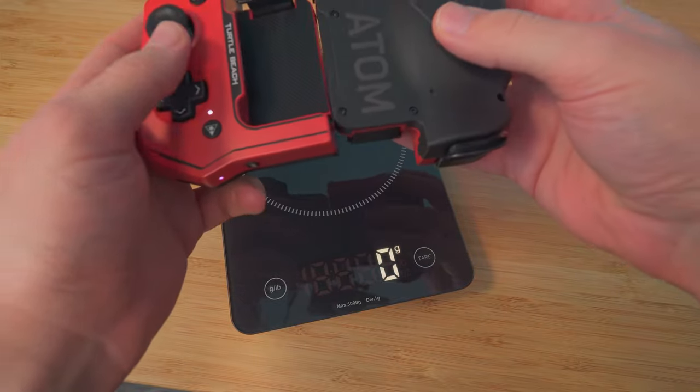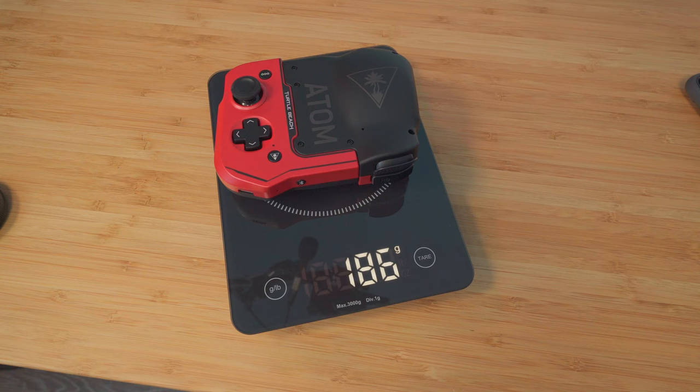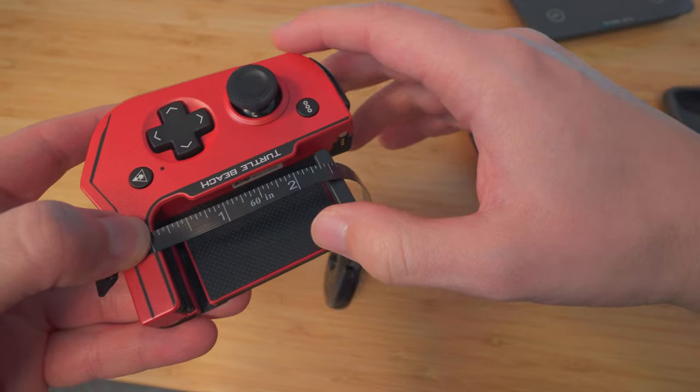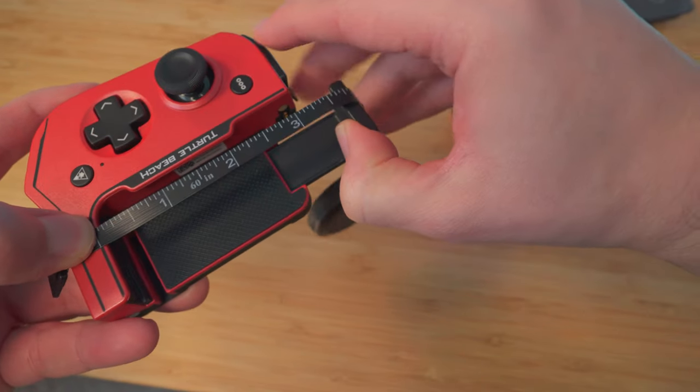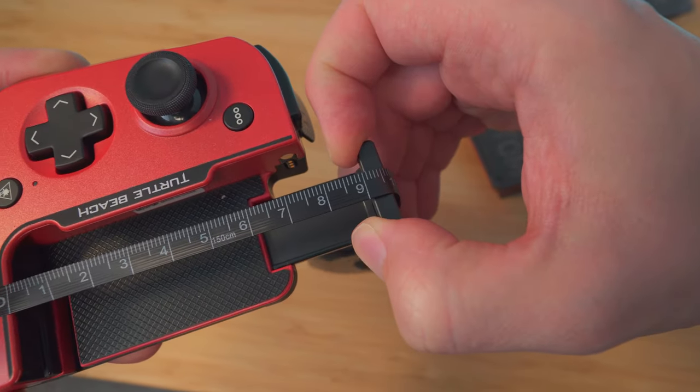Checking out the weight of these controllers — about 186 grams. And checking how far they extend: about 9 centimeters, so you can get an idea of what phone sizes will fit.